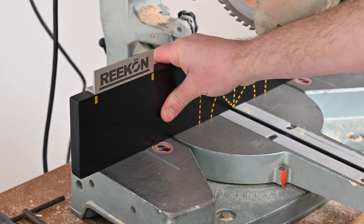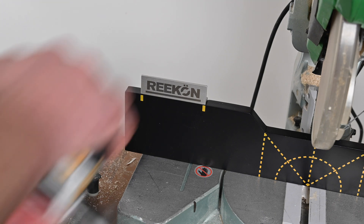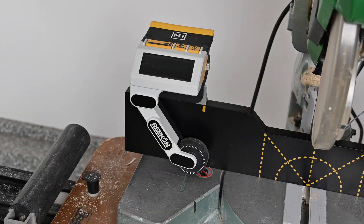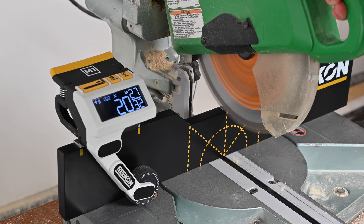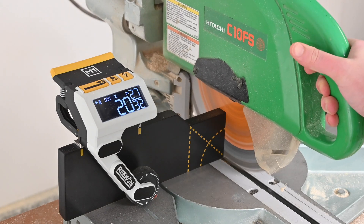Finally, once the adapter fence has securely been mounted to your saw, mount your M1 to the aluminum mount point in the upper left side of the fence and you are ready to begin the M1 caliper setup and calibration process. As the adapter fence is made from MDF, it may be cut directly through with the saw blade.